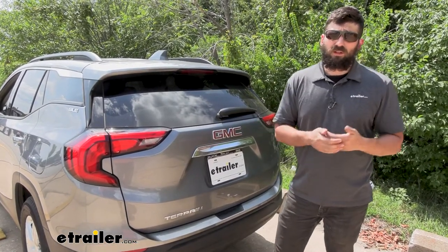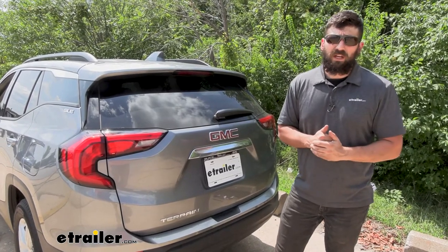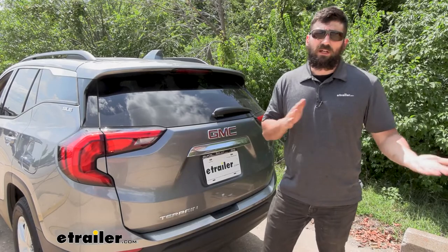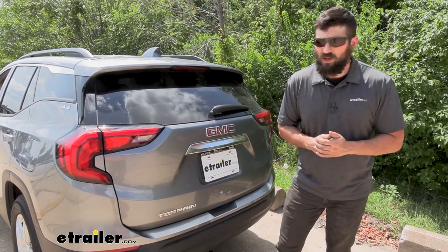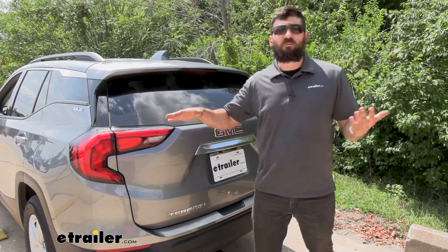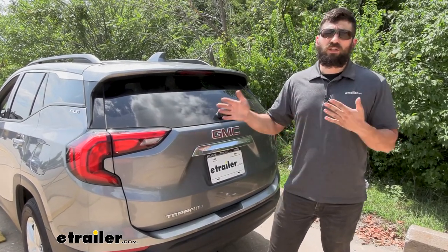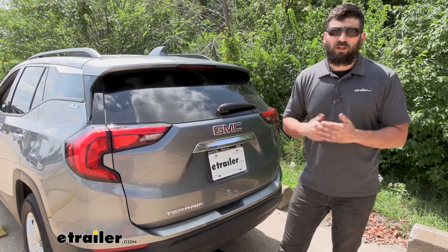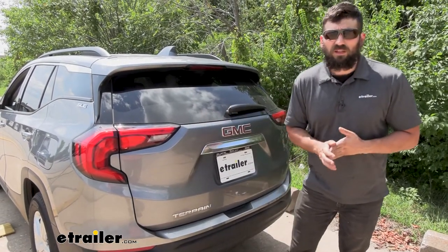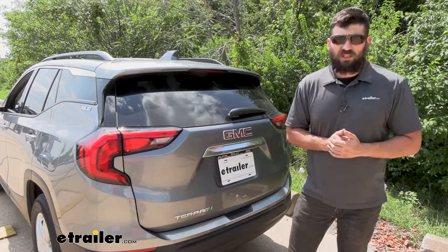The reason this is important: number one, it's going to be required by law in nearly every state. And number two, some of our more boxy trailers, or depending on what items we have on our flatbed trailers, more often than not the taillights on our vehicle are going to be blocked, so other motorists on the road aren't going to know what signals we're making. Therefore, by transferring those signals from the towing vehicle to the trailer, it's going to allow us to arrive at our destination safe and sound.